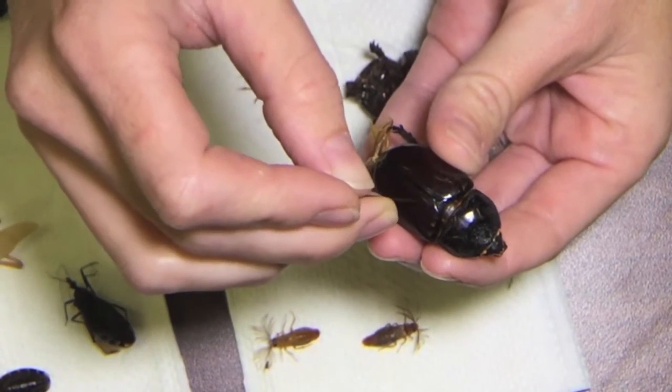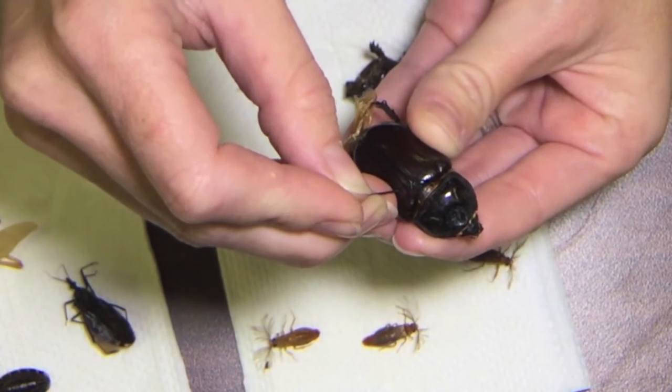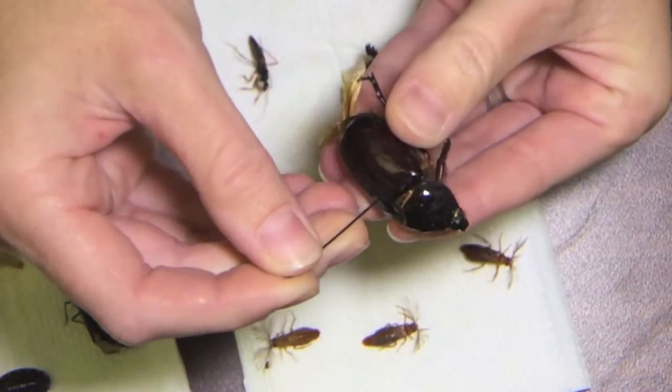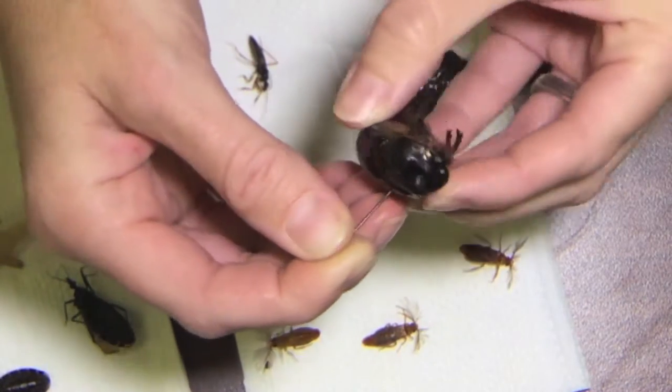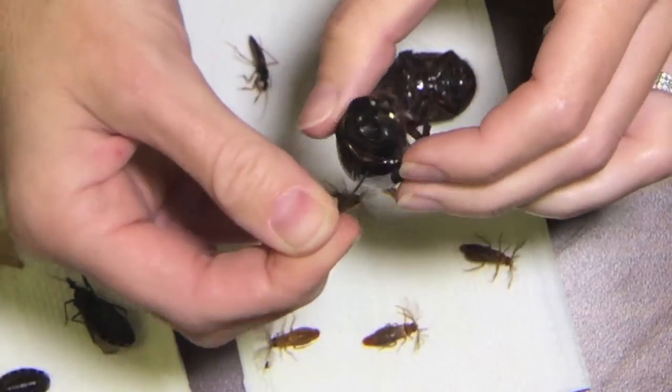I look for the midline or the middle of the insect and I put my pin just to the right of the middle of the insect — the insect's right. I push it through and make sure that the pin is on there straight, that he's not tilted to the left or the right or front or back too much.